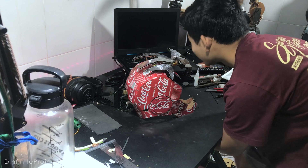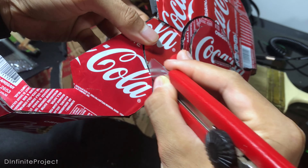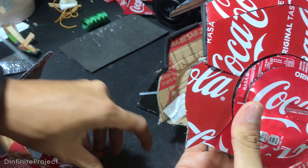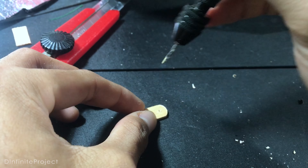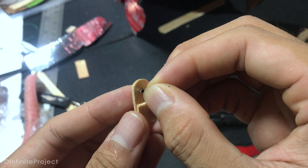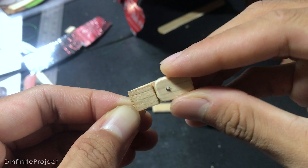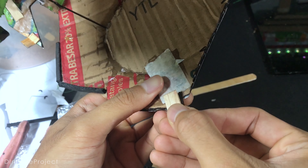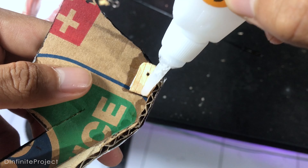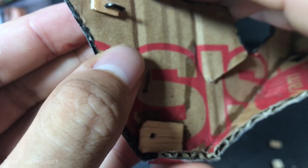Now we cut the chin part of the helmet because we're going to add another hinge so we can open the mask with our jaw. For the hinge, I made it with popsicle sticks and a small piece of umbrella rib. If you're still watching this far, please spare a moment to like this video so YouTube recommends it to more people, and if you're a new viewer please consider subscribing. I also make hooks for the rubber — we need four of them for both sides.